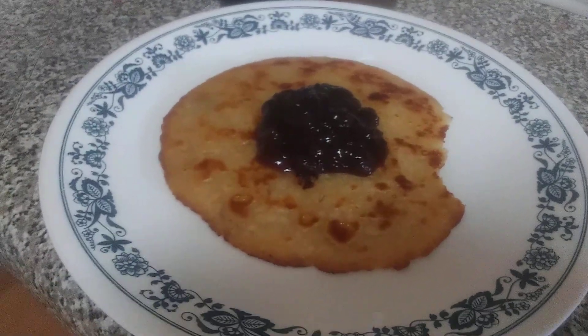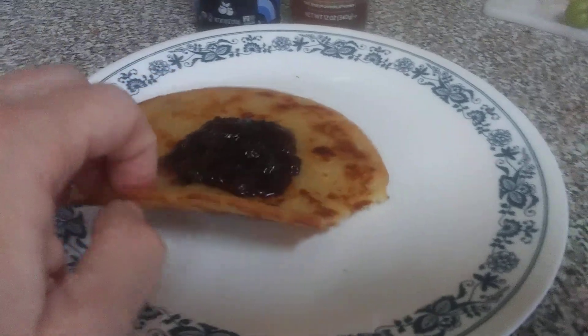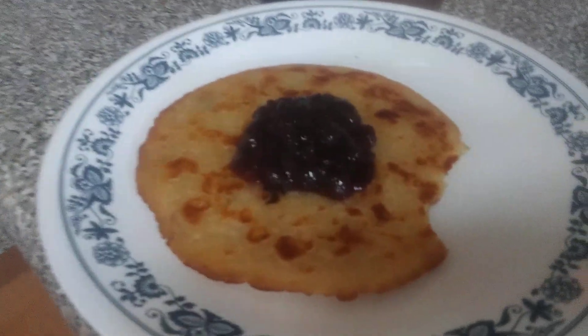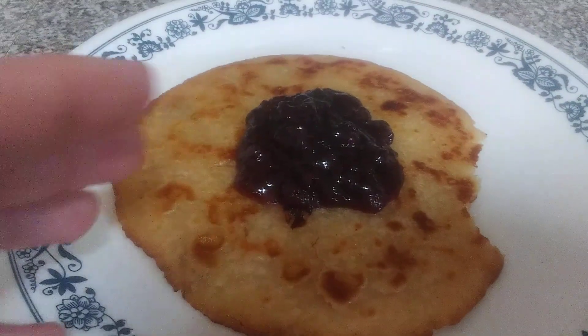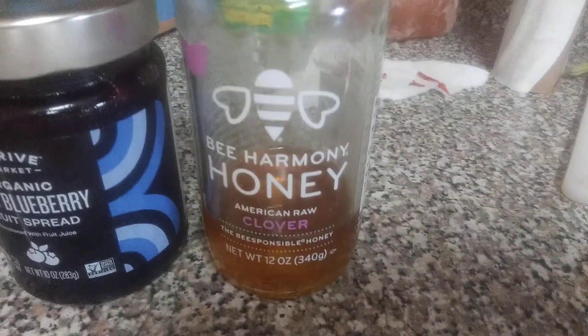So this is artesian bread mix, but I made it thin so it looks like a pancake, but it will pull like a bread. And it's got one squeezed organic lemon in it with some of the pulp, and some of this honey.